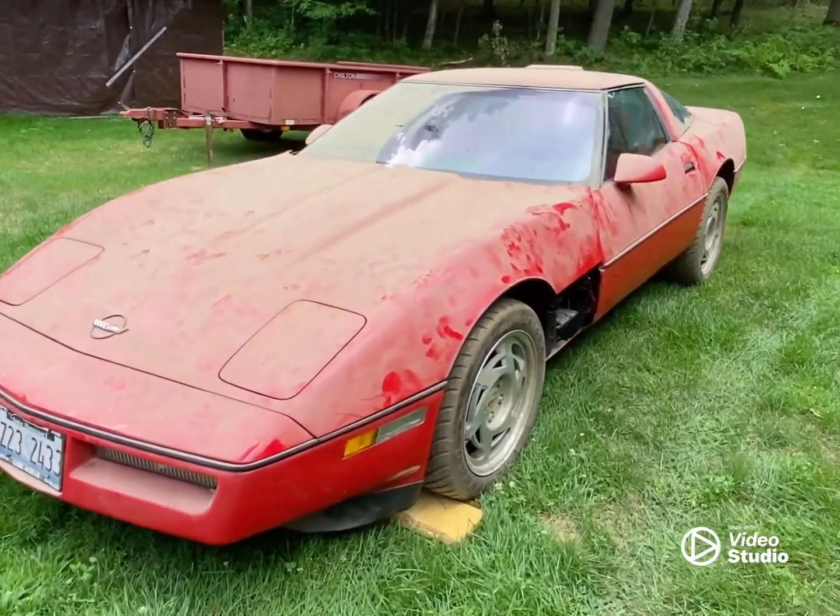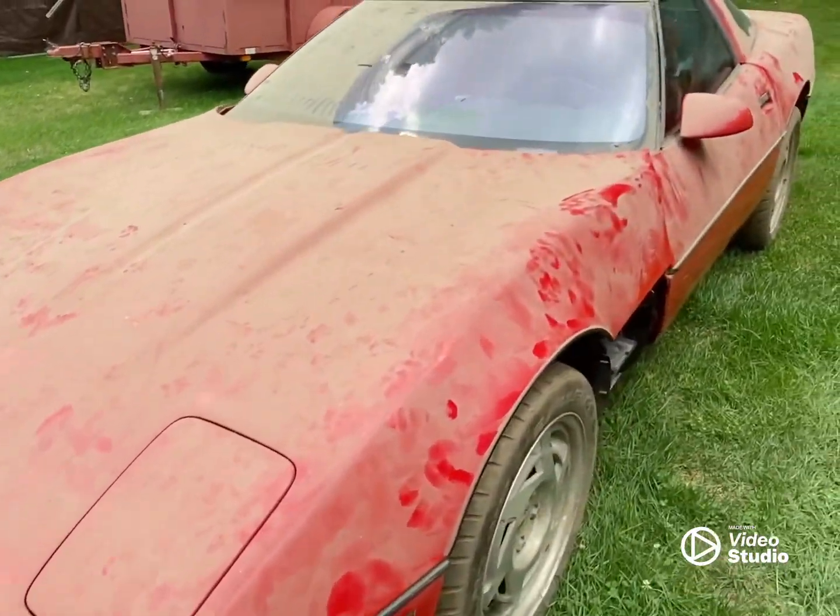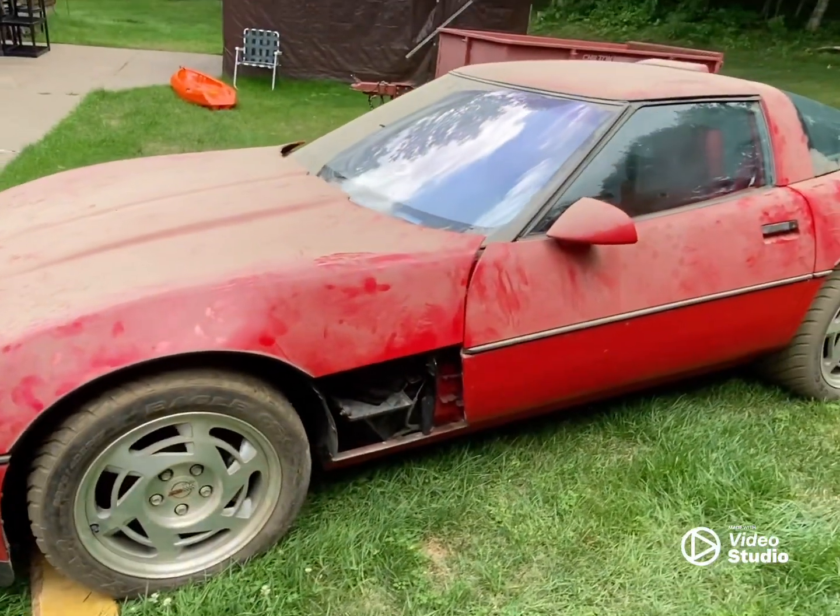All right, got it home. Figured I would do a quick video on what condition it's in now.